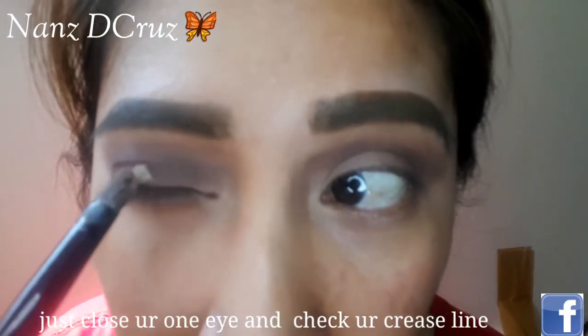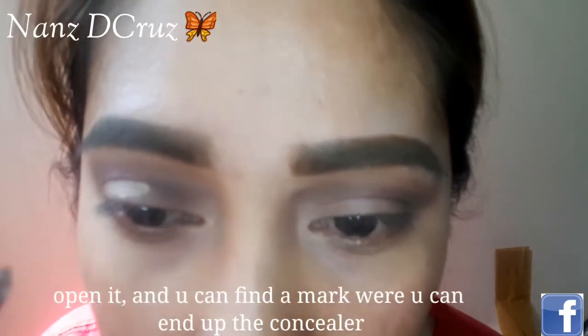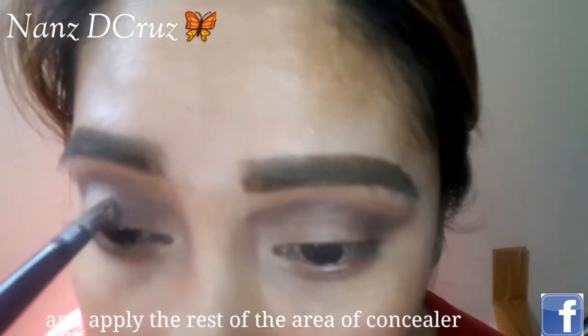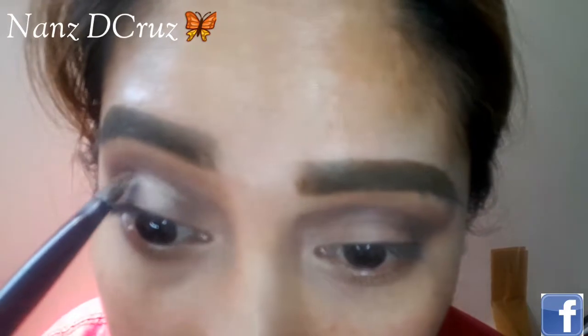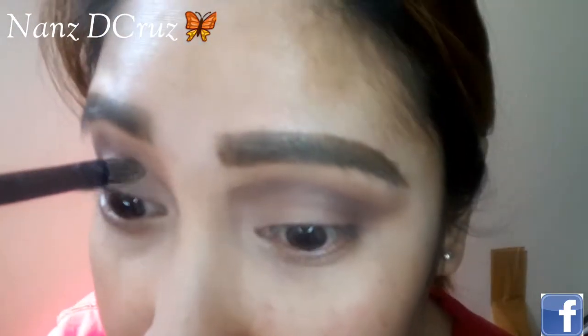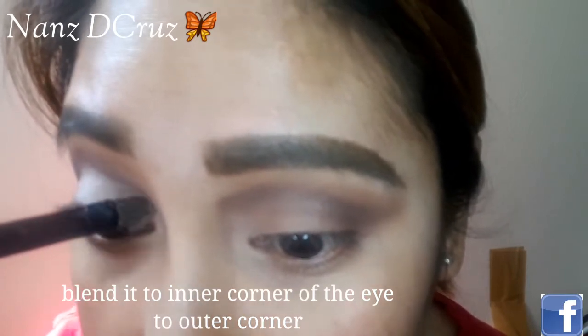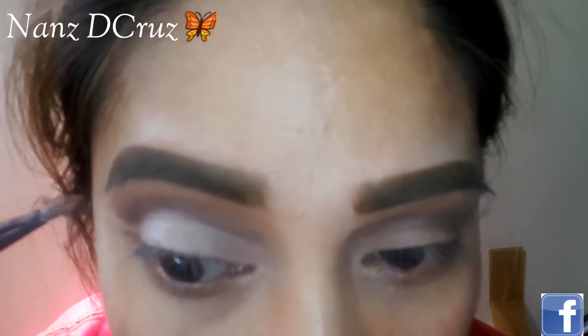So that's it guys. Just close your eyes and check where you need to apply. Close it first, then open it. This marks where the concealer goes. If you have liquid concealer, that will be perfect. Apply from the inner corner of your eyes to the outer corner area, and then blend outwards like this.